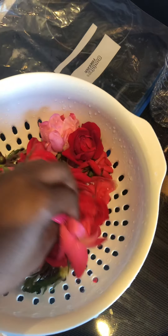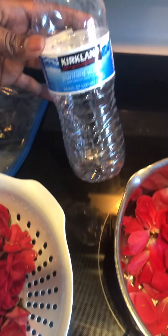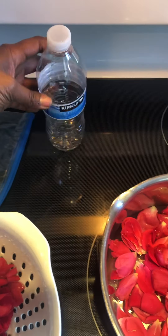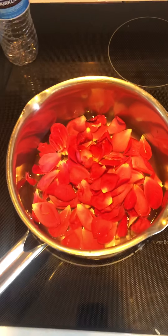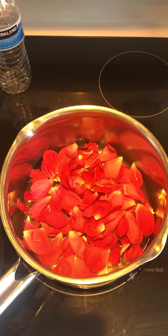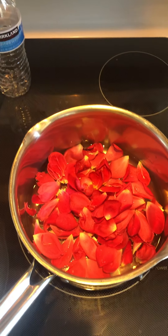Hello everybody, making a real quick video. I went and picked some roses today because I got roses in my front yard, and I got a bottle of purified water and a stainless steel pot. So I'm gonna make my baby sister a bottle of rose water. I still gotta finish picking these and putting them in the pot — it's a real simple method.